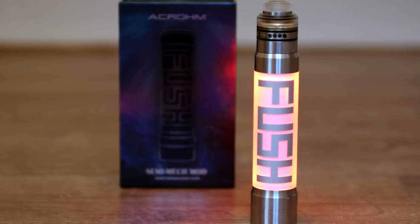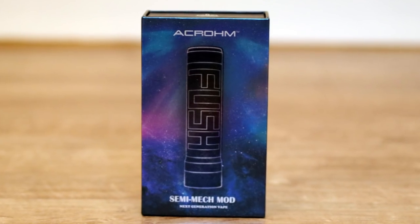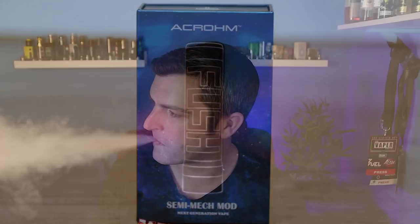The Akrom FUSH. Let's have a quick look. Hey guys, Femme Vick here, back with a quick look video. Today we're having a quick look at the FUSH semi-mech mod from Akrom.